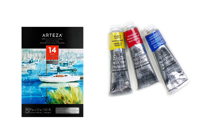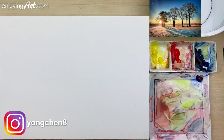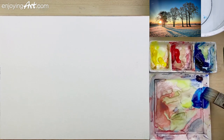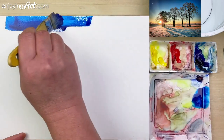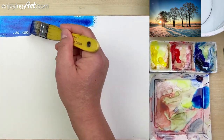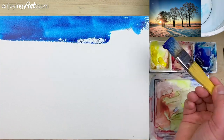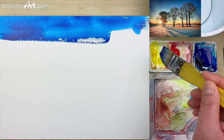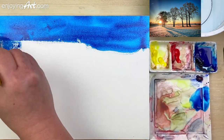First thing we're going to do is cover the whole background from top to bottom. I'm going to start with my one-inch flat brush using Winsor blue, green shade — taking lots of this color with enough water. I'm going to start from the top, the color is really bright but after it dries it will be a little less. Coming down, making sure the color is a little more even. You don't want to put a whole thick layer of color on the paper.